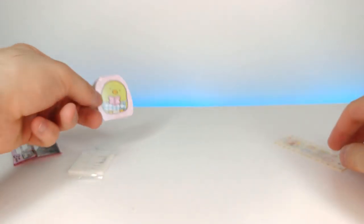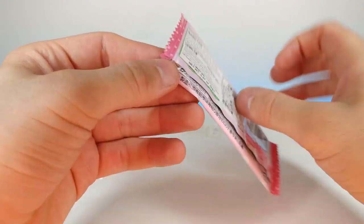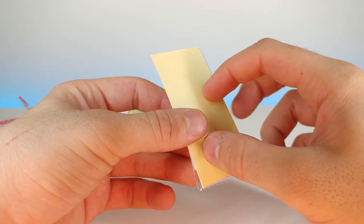All right, so that was the first one. Let's go ahead and open the next one and see if we get a different one. It is always possible I accidentally picked up the same one — let's see.